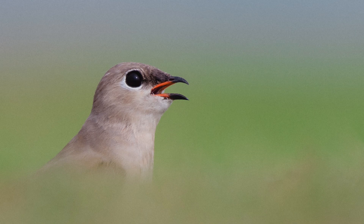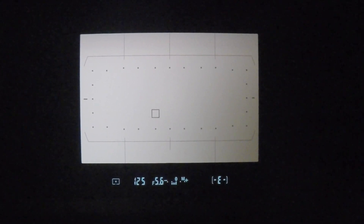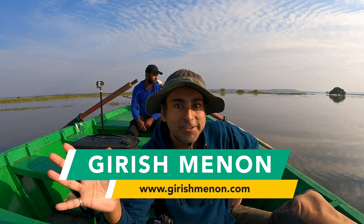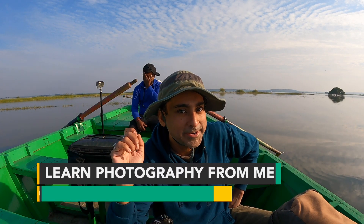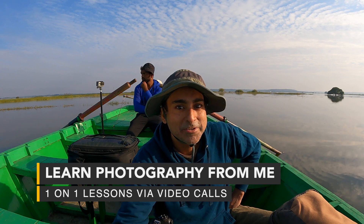So while there are 153 focus points distributed across the sensor, only 55 of them are selectable by the user. I hope this video puts the debate to rest — does the Nikon D500 have 153 or 55 focus points? I'm Girish Benind. Please subscribe to my channel for more videos on bird and wildlife photography.